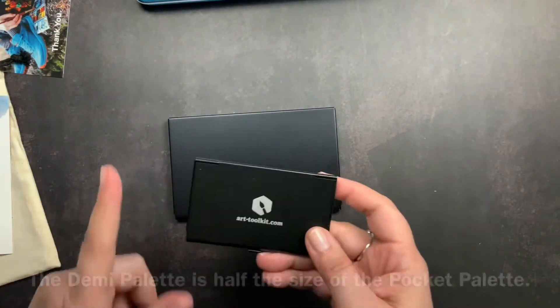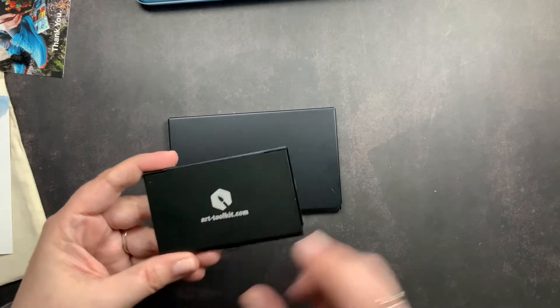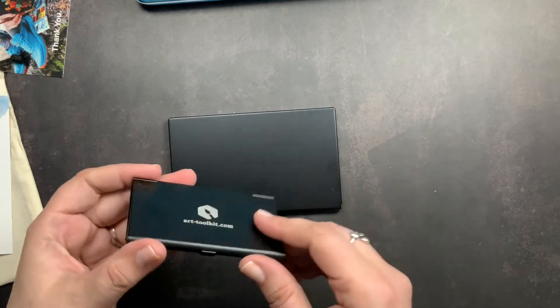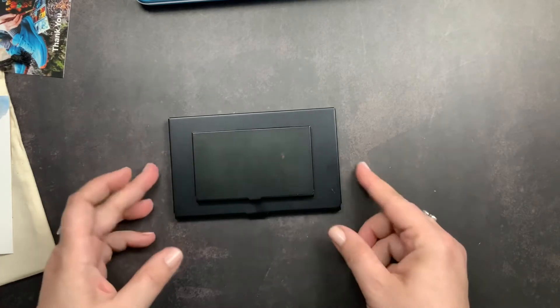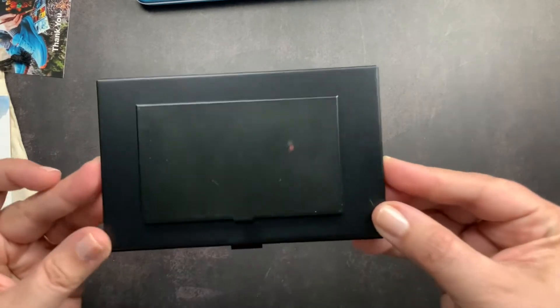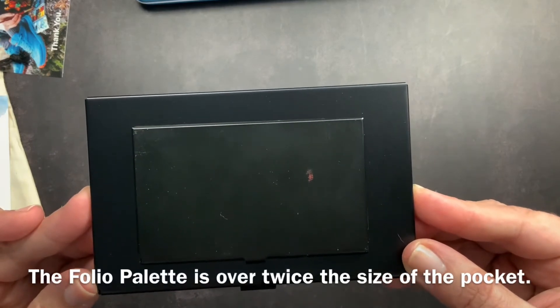This is their Pocket palette — they also have a smaller one that is about half the size of this, which I own as well, but I didn't have it handy. This is their standard Pocket palette size, so you can see the size difference between the two and get an idea of how large this Folio palette is.